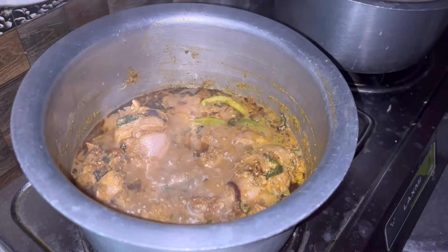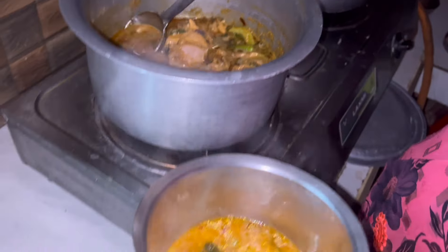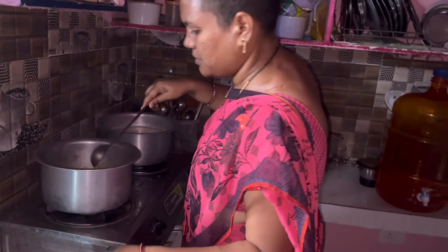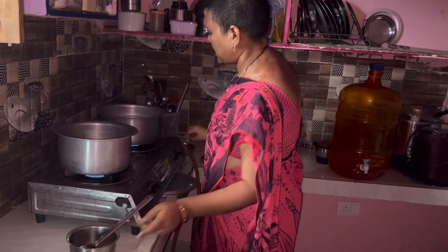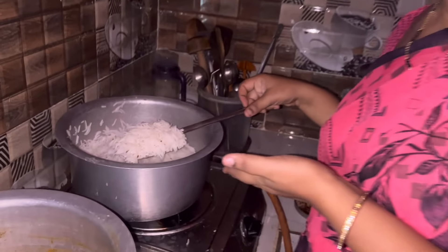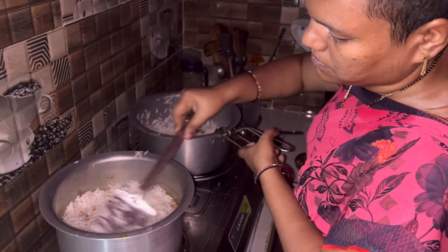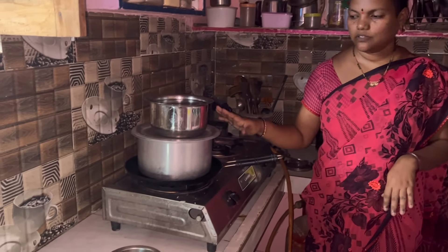We are going to cook our chicken. We cook the chicken. Then stir the rice in hot water, pour rice in a hot pan with chicken. Clean the ham and then add the chicken.